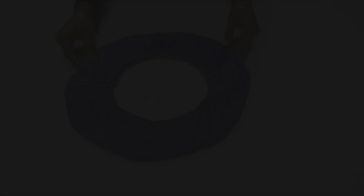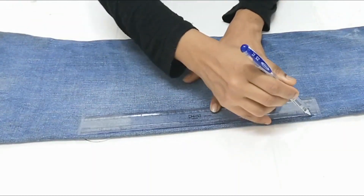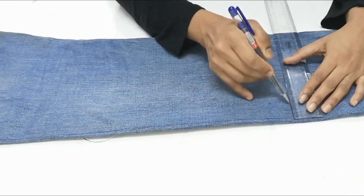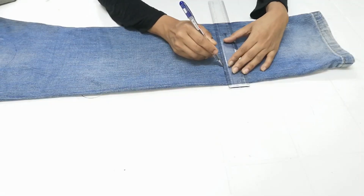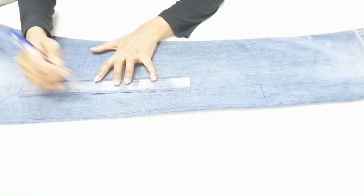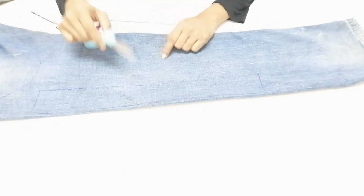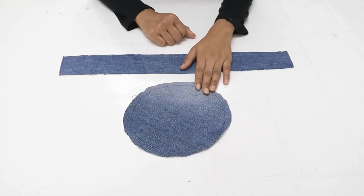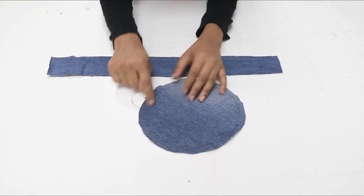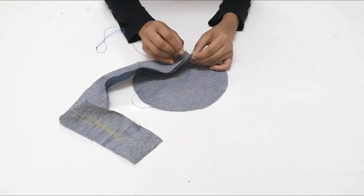Next we have to cut the hat. We have to cut it at 55cm and 6cm. We will cut the head piece and answer the measurements of the hat. This is a different idea. Now we will cut the two pieces and stitch the joint with the two parts.